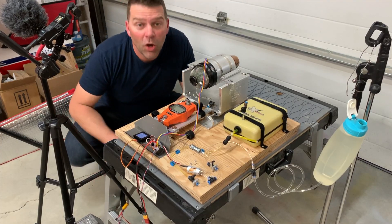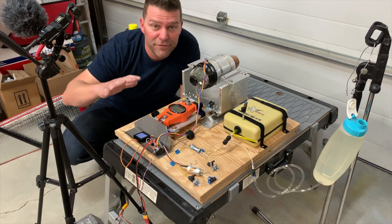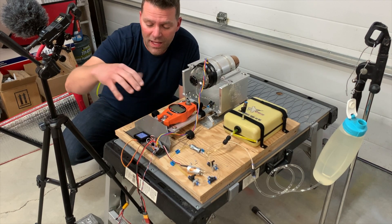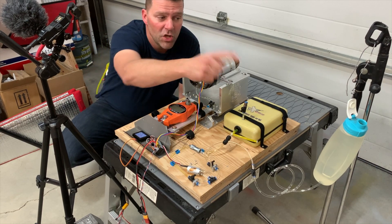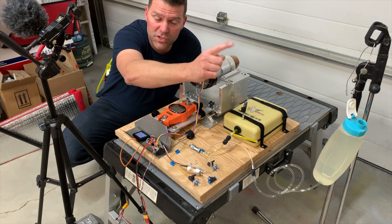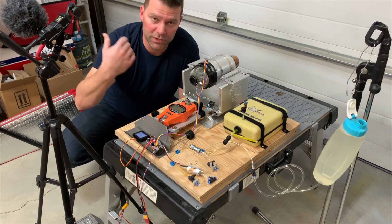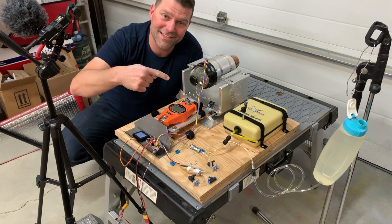We've got everything set up — this will be the main view. We've got our weigh scale and data terminal, which will be on the left-hand side of your screen. We've got one liter of fuel, so we'll do the fuel switch-over at full throttle, time it, and see how long it takes to burn one liter of fuel. Let's test this thing.